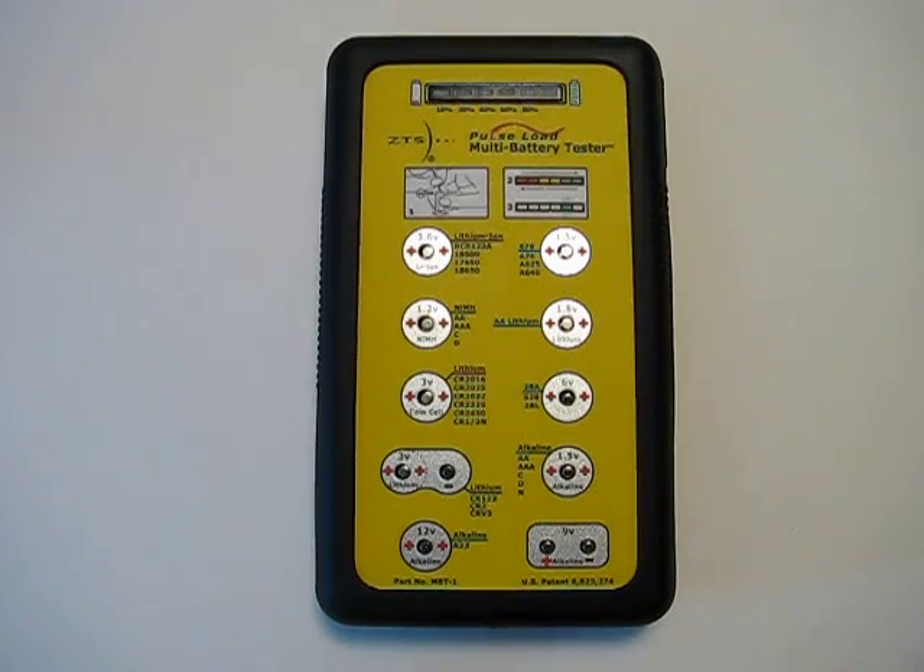Right now I will demonstrate how to use this unit. This version is larger and costs more than the mini version, but this is indicative of its functionality, as it tests many more types of batteries than the mini version.